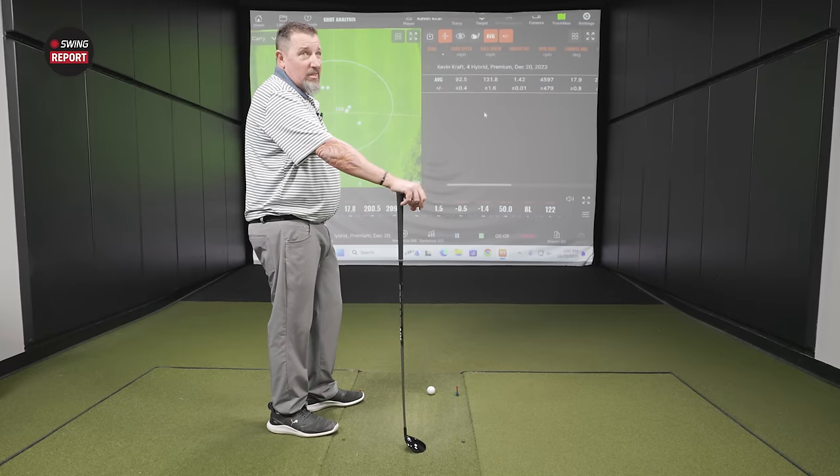All three models did what was expected. The QI10 Max is the highest-launching, highest-spinning option — most helpful for players who struggle to get the ball airborne with hybrids. The standard QI10 is the most versatile across player types. The Tour was a missile launcher — hot ball speed, stronger-lofted, designed to bring spin down a bit. All three felt really good with no complaints across the entire line.